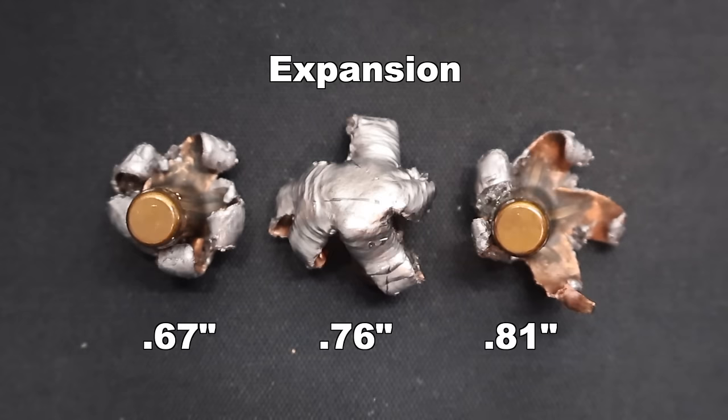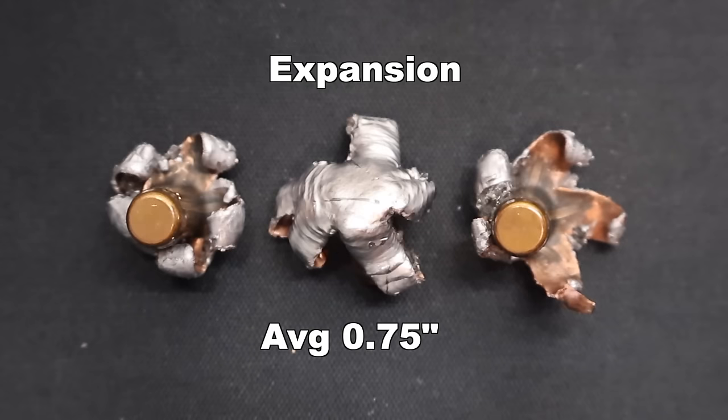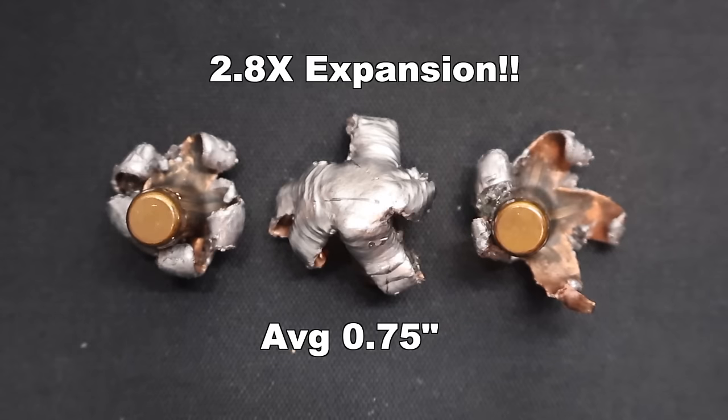Expansion wise, we saw 0.67, 0.76, and 0.81 inches expanded diameter, for an average of 0.75 inches. There is a little bit of variability — two of the expansion petals on that bullet on the right really folded back hard, and the bullet on the far left curled around a lot more than the other two. So a little variability on expansion with this particular Fusion load, but overall it works out to 2.8x expansion.